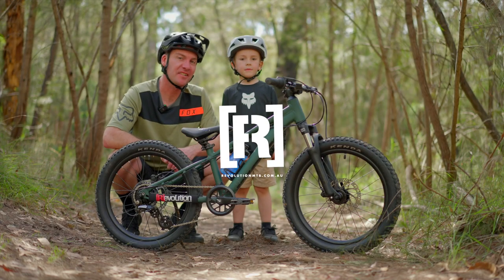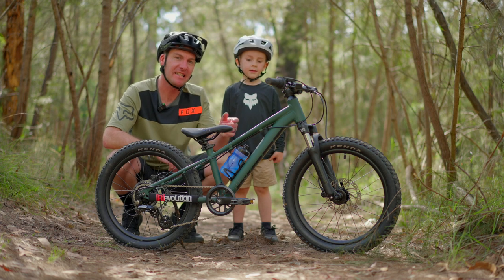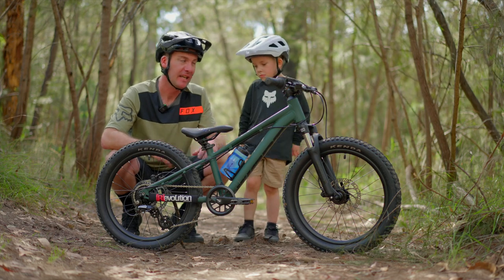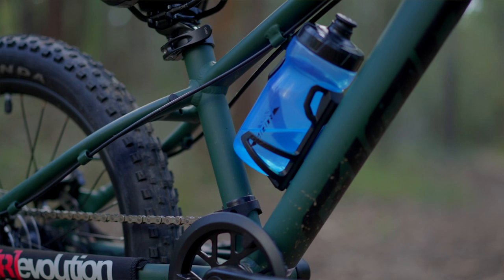This is my little guy — he just turned five, and for his fifth birthday we got him his first proper mountain bike. This is the Giant STP 20. It represents an awesome frame package and parts choice, and it's given the little guy the ability to attack proper trails. It's also a bike that's going to grow with him.